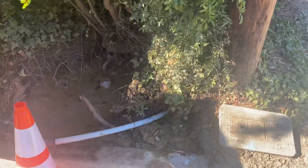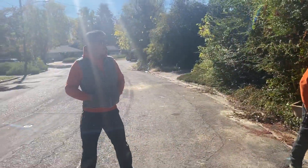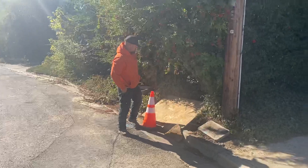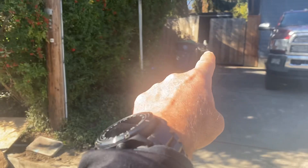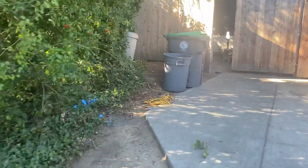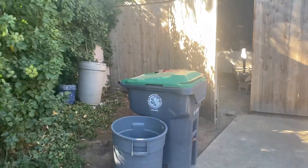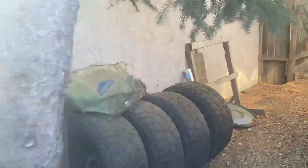Say hi to Reuben. So what they did — if you can see this — they drilled all the way underneath this property: all this concrete, all these trees, right beside the neighbor's house, up underneath there.